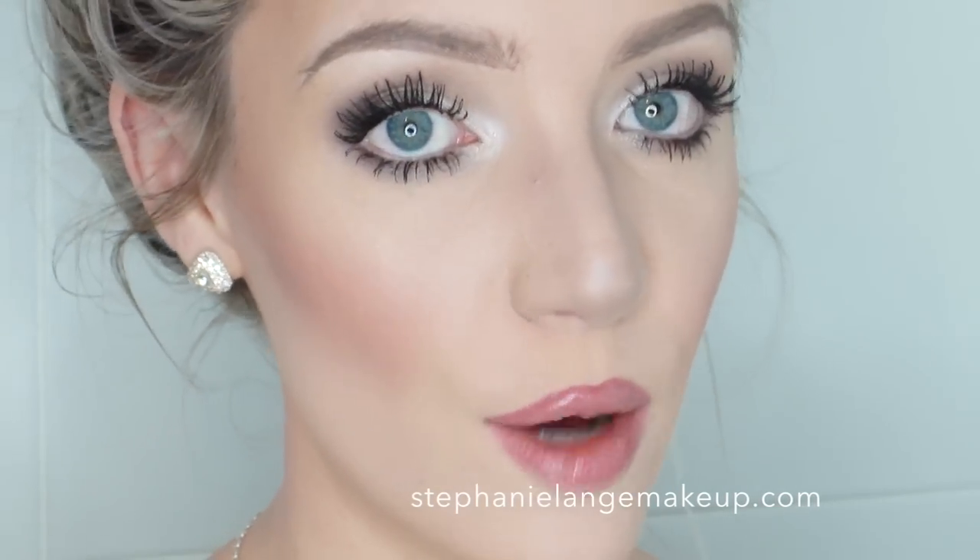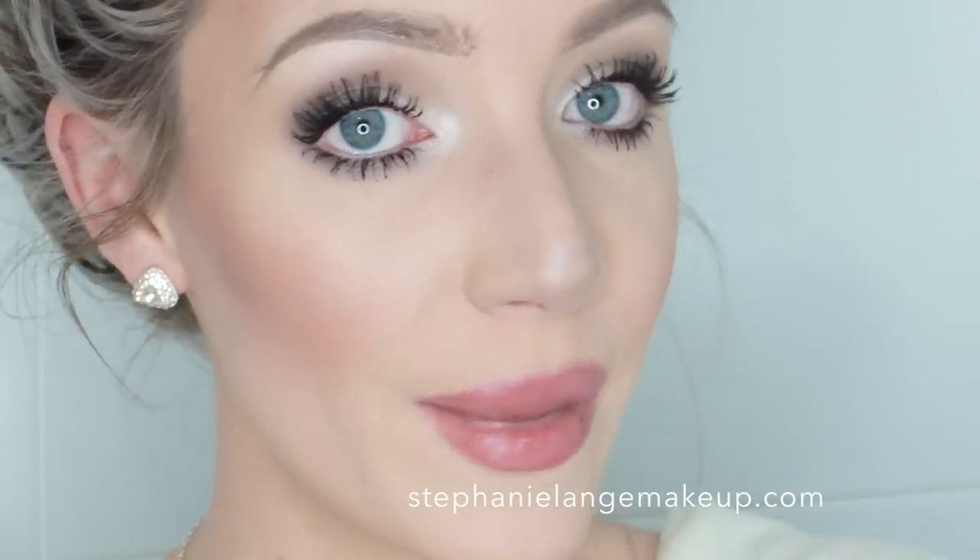That's the finished little tutorial on cheekbones. I hope you guys found it helpful — let me know if you've got any questions or comments in the comment box down below. I do have a blog post on this entire makeup look, so check that out in the description box along with my website, Instagram, Tumblr, Twitter, and the blog. Give this video a like if you liked it, feel free to subscribe, and I love you guys — I'll see you next time. Bye!